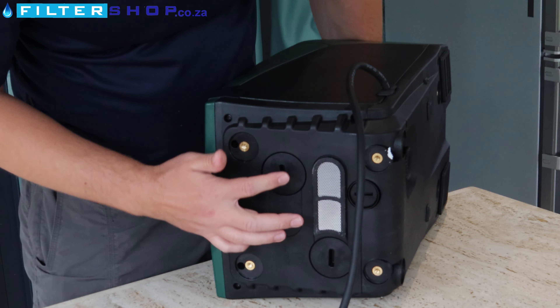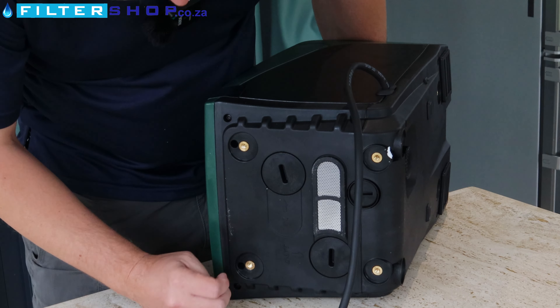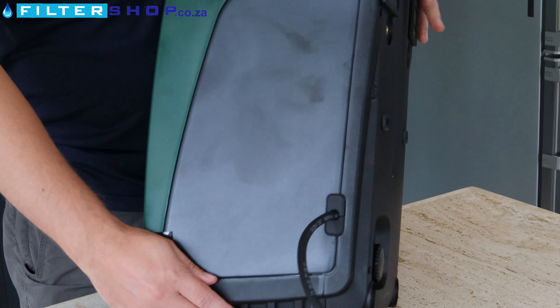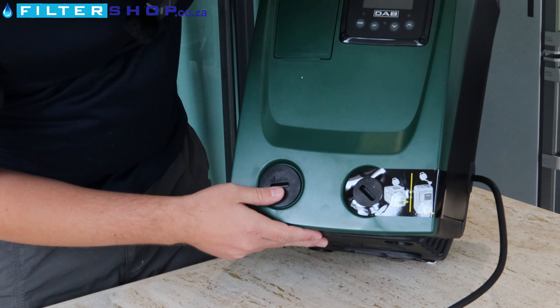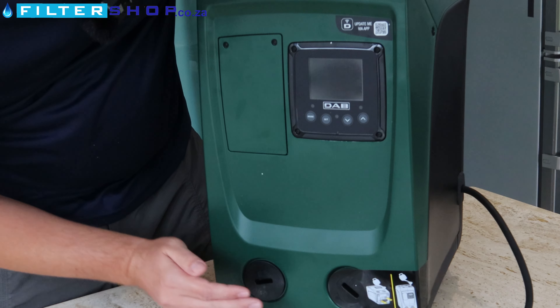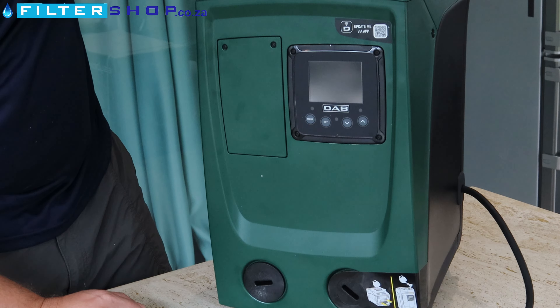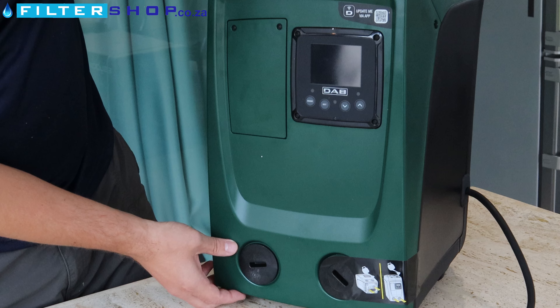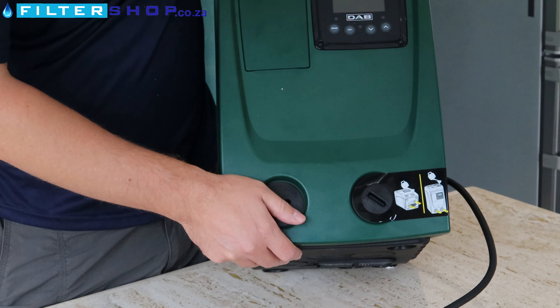We've got our in and out ports — nice screens here to prevent bugs from getting in. On the front you've also got an in and out: if you mount it upright you'd use the front ports, if you mount it lying down you'd use the bottom ports. It's got a very nice little controller that you can control pretty much anything on the unit with.